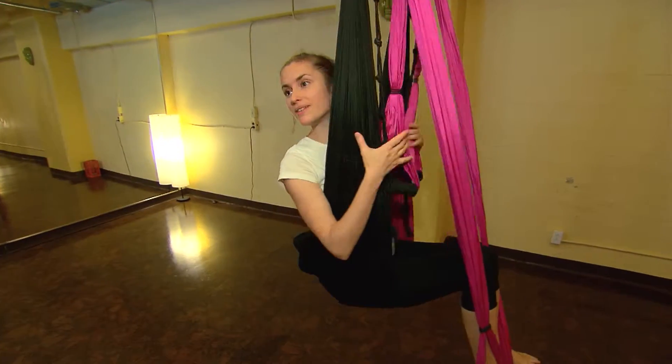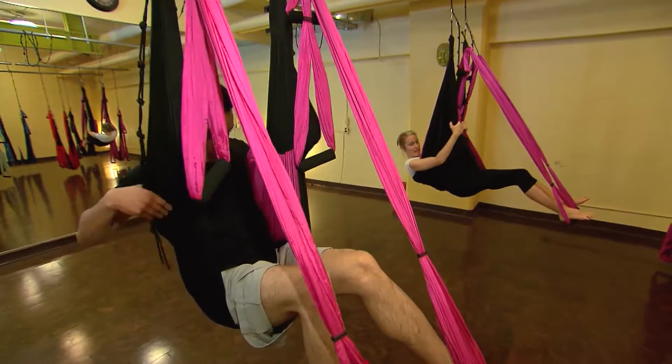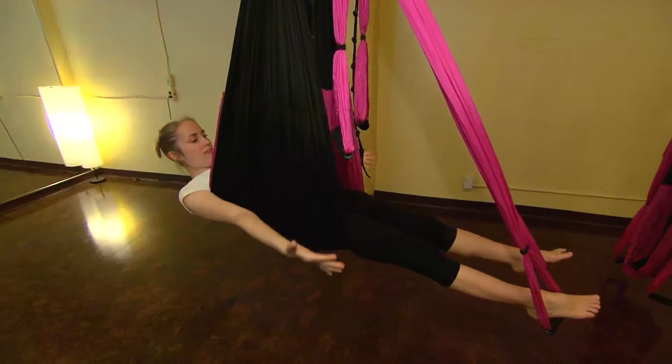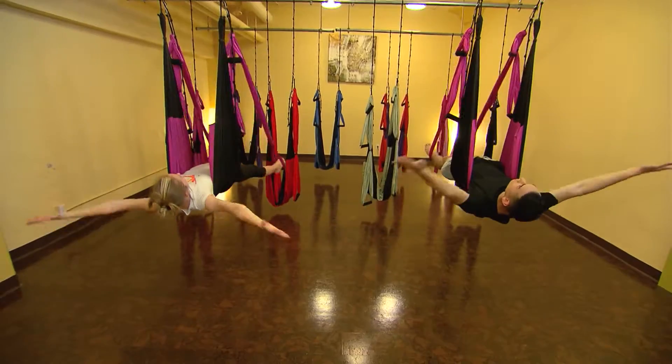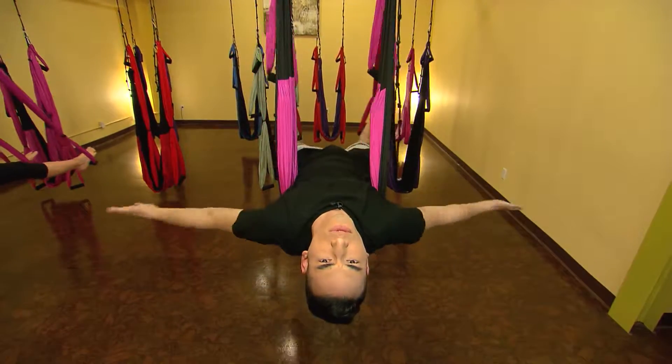So the next pose we're going to do is called the Snow Angel. Put your feet in your handles, and then lie back and stretch it out and let's do some Snow Angels. Just working on my Snow Angels — they're invisible, don't judge me.